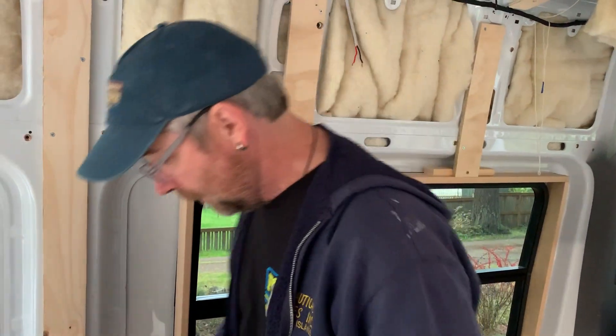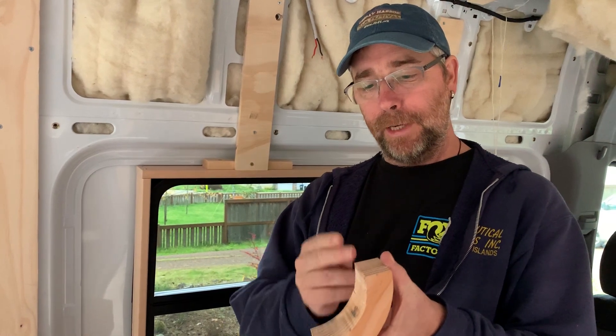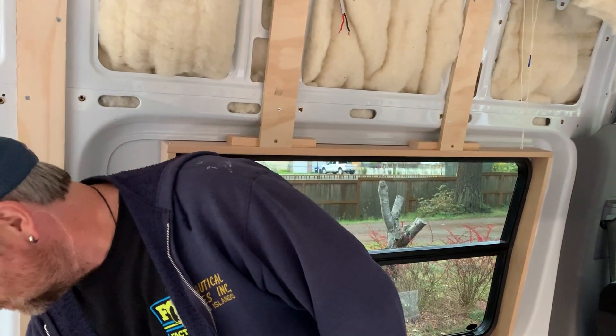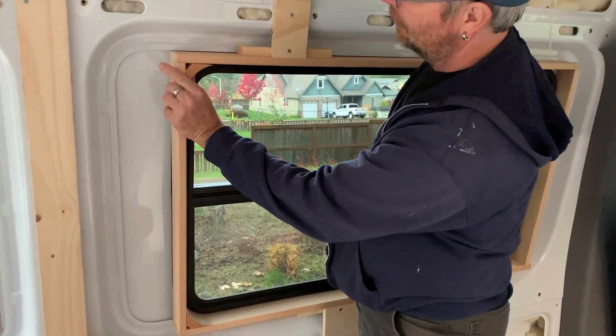So two and a half inch radius — cut these out on a band saw at a two and a half inch radius, then just cut the corners off, and there we are, right like that.